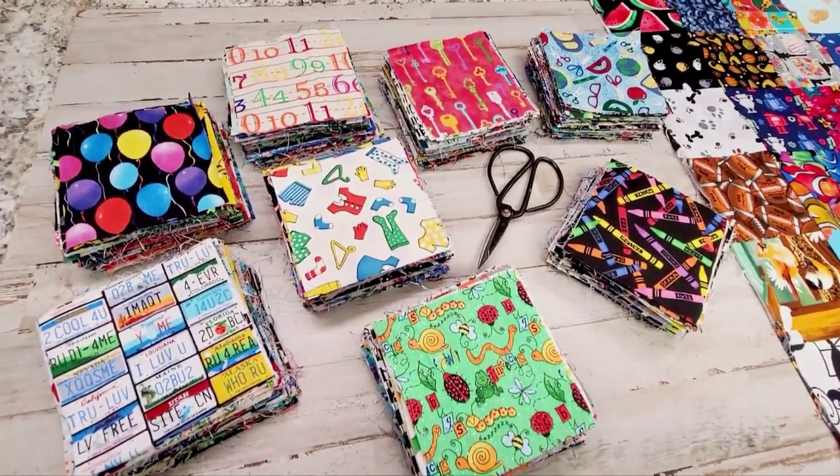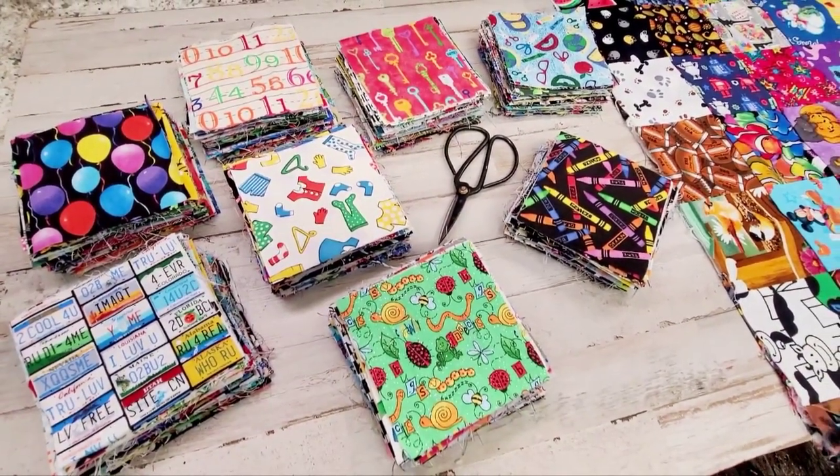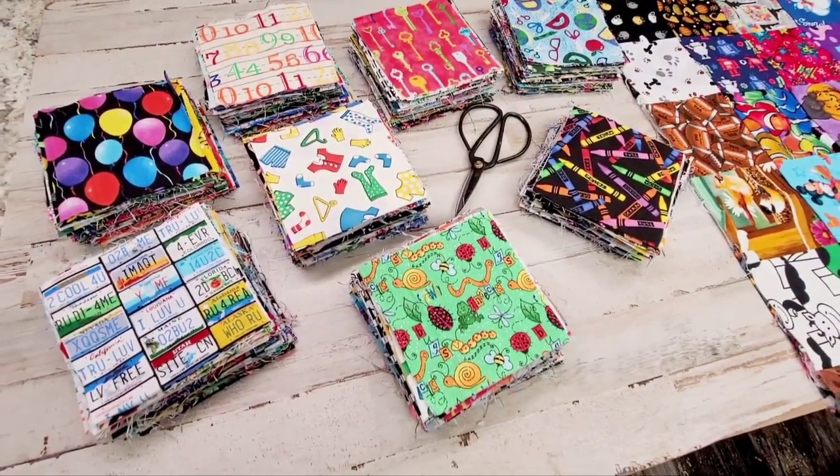Hey everyone, it's Selena here at Amore Fabrics. Welcome to my channel. Don't forget to thumbs up and subscribe — this is a crafty channel. I'm here to show you guys what's newly stocked in the shop. Down below is my shop link, which is Amore Fabrics.